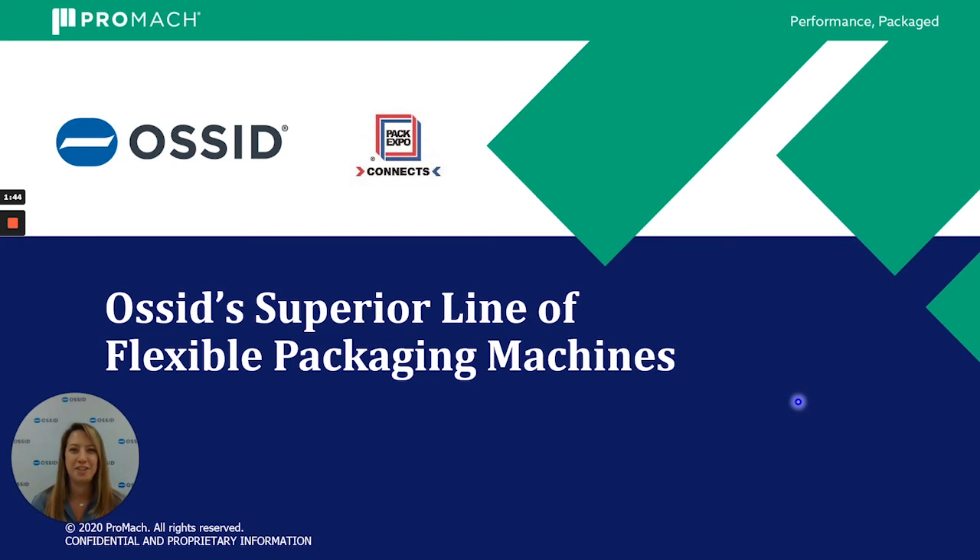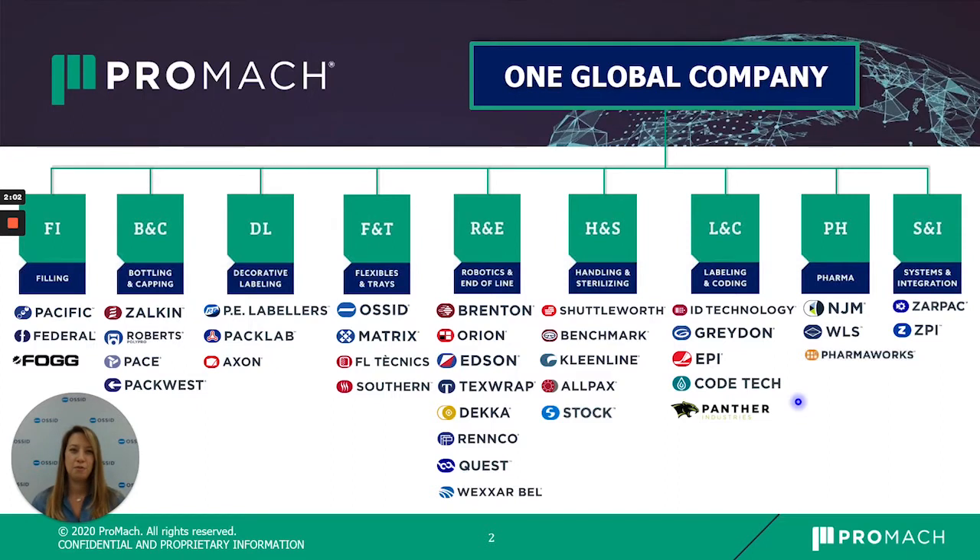Good afternoon, I'm Megan Fletcher and I'm the Market Development Manager here at AUSID. Today I'm going to talk to you about our superior line of flexible packaging machines. Before we get started, I'd like to mention that we are a part of Promoc. Promoc is one large global company encompassing nine different business lines. AUSID falls under the Flexibles and Trays business unit.